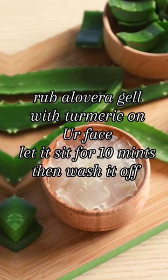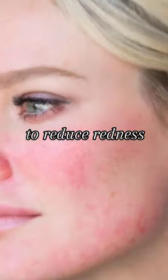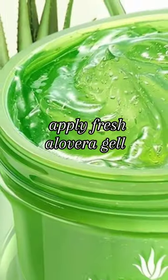Rub aloe vera gel with turmeric on her face, let it sit for 10 minutes, then wash it off to reduce redness. Apply fresh aloe vera gel.